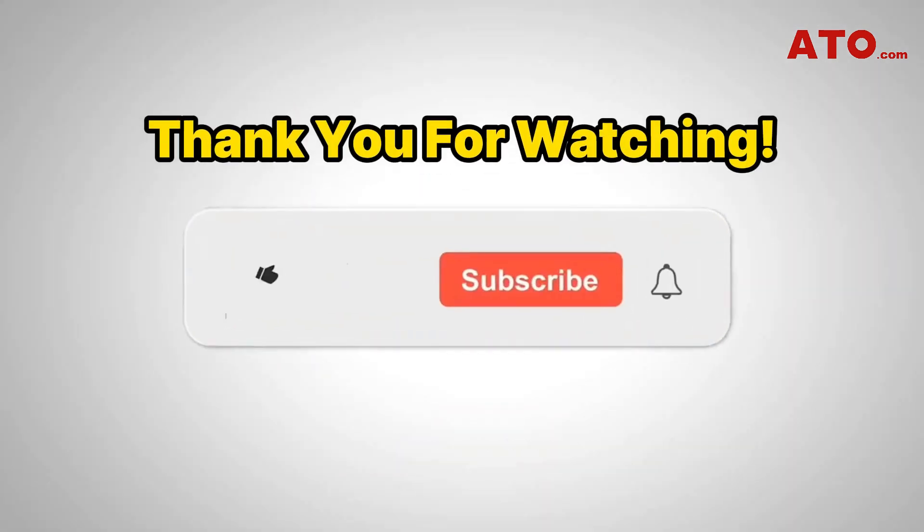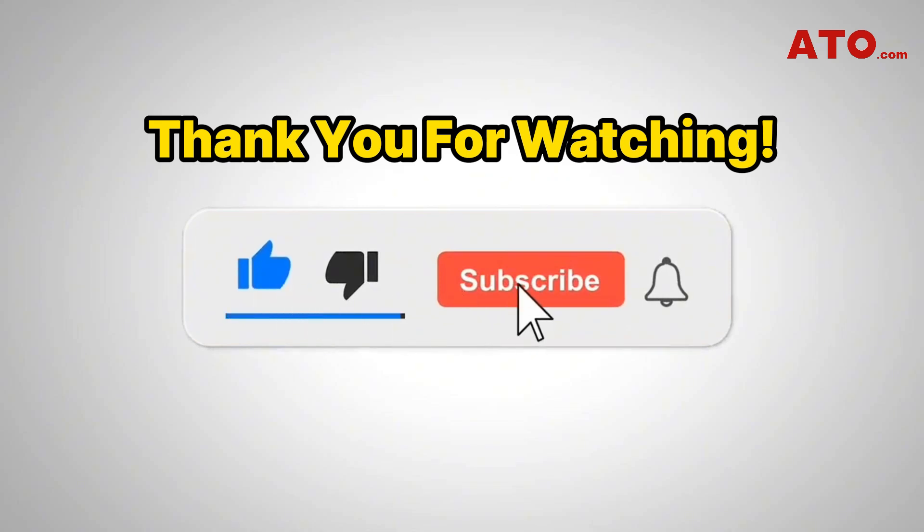Thank you for watching. Like and subscribe for more informative content on electrical engineering and industrial applications. We'll see you in the next video.